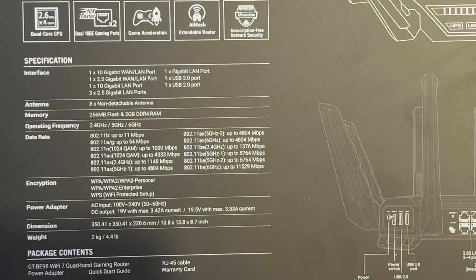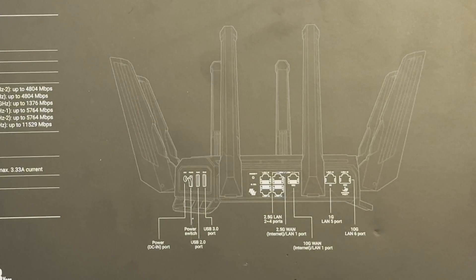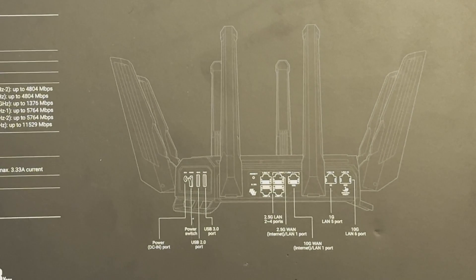Inside the box you're going to have the actual router, power adapter, quick start guide, an RJ45 cable, and your warranty. You can see the basic layout already from the sleeve. This is going to be their top-of-the-range router so it's not going to be cheap when it comes out for sale. But this is definitely going to be future proof for many, many years if you choose to buy it.